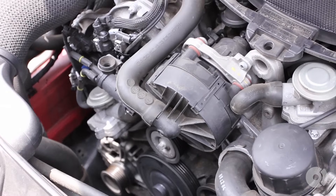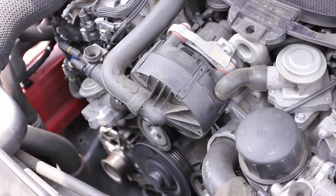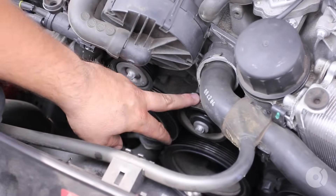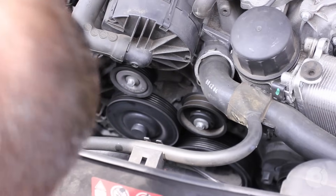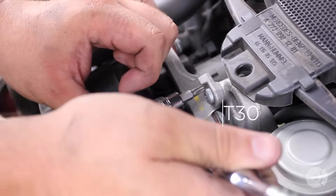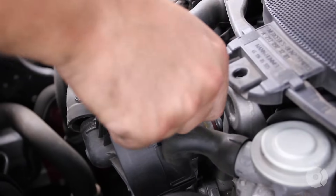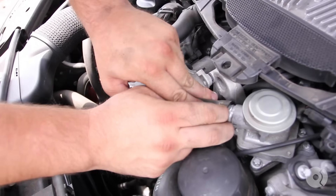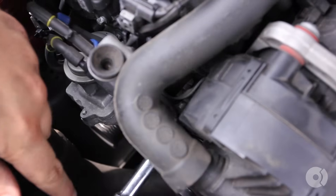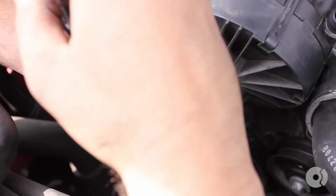Before we can even get to the thermostat, there are a couple of items in the way. There's a lot of stuff on the front end of this motor that we're going to have to scoot around. The first thing is this air injection pump — we're going to have to remove it and possibly pull it down, as it looks like it's in the way. You have a T30 bit right here.